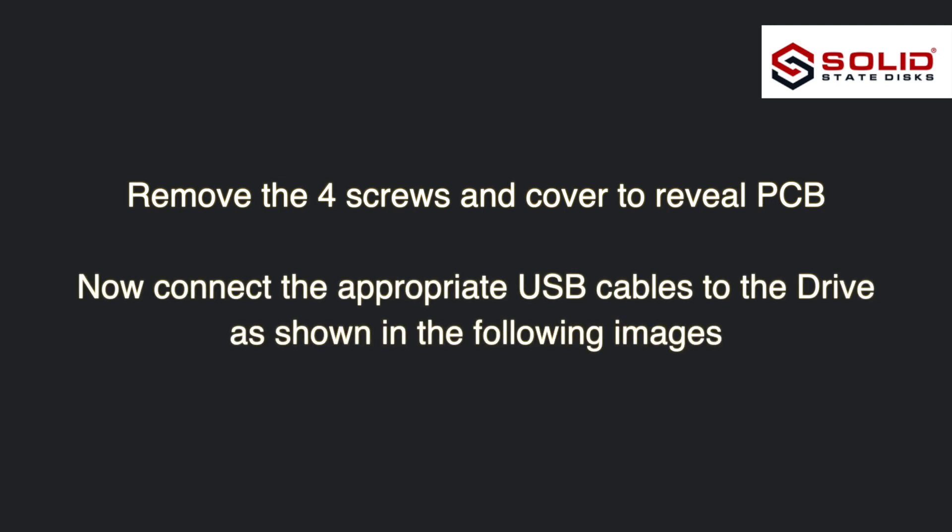Remove the four screws and cover to reveal the PCB. Now connect the appropriate USB cables to the drive as shown in the following images.